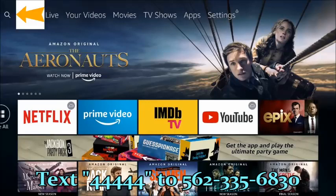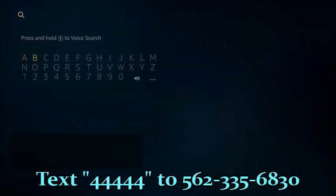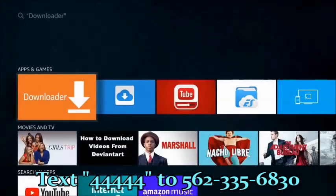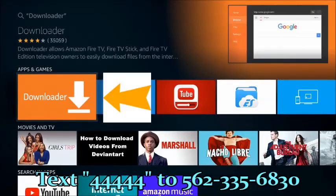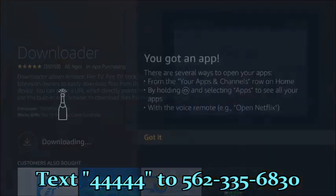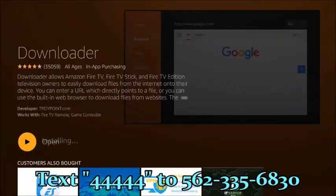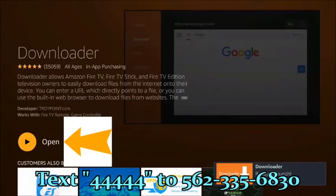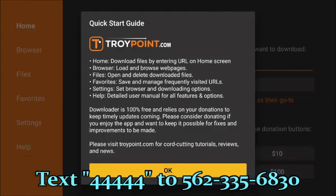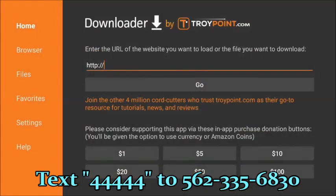Once that's complete, press the house button to return to the main menu. Go to the magnifying glass on the left and type in 'Downloader.' After the first few characters it will populate — it's the orange background with a downward arrow. Select it, press enter, download and install it. This application is essentially a browser, and we'll need it to install the next application called FileLinked.